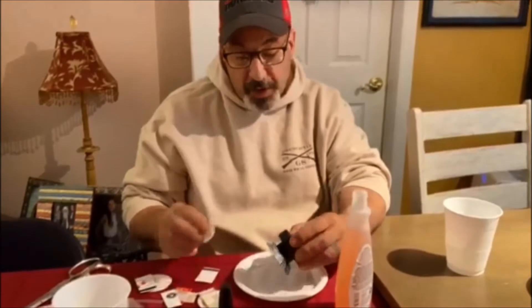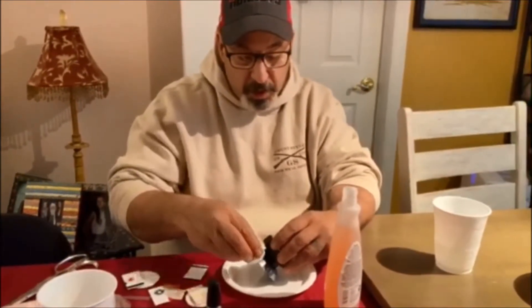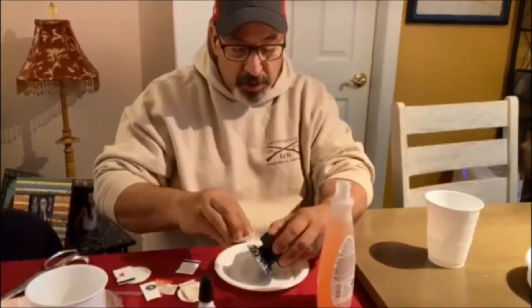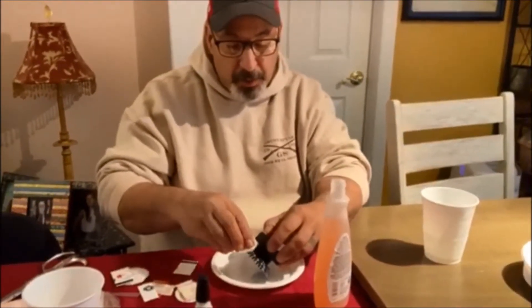I went around the whole thing. I didn't even let it fully dry and I put a little acetone on the cotton thing here and I'm just lightly wiping, because I don't want to press it and pull it out of the grooves.